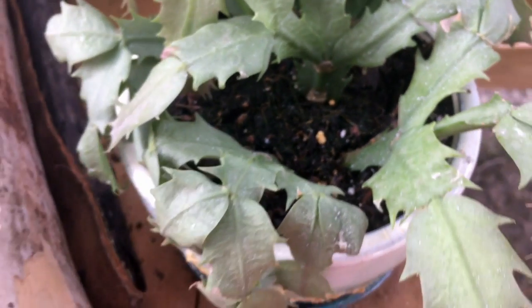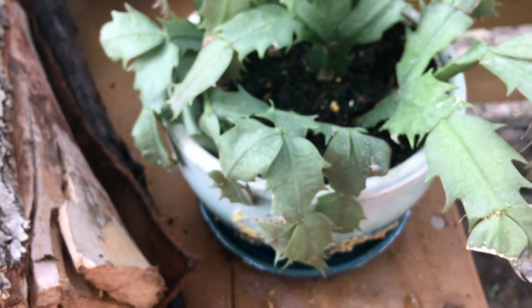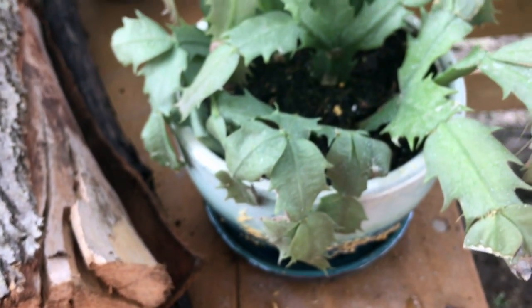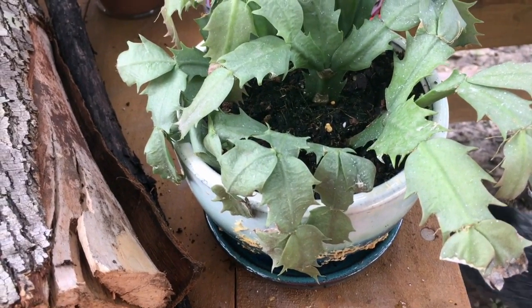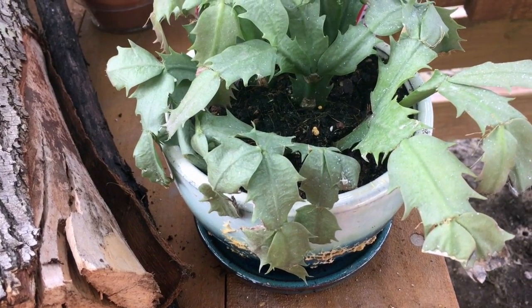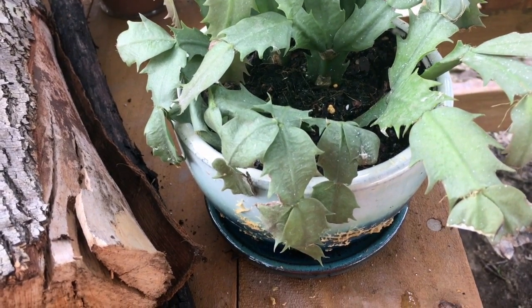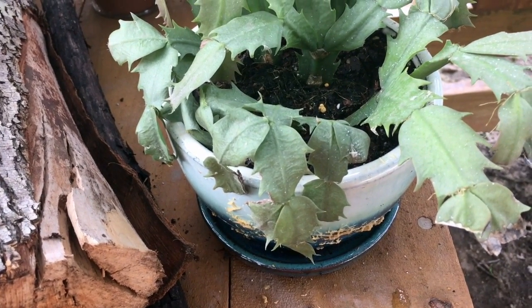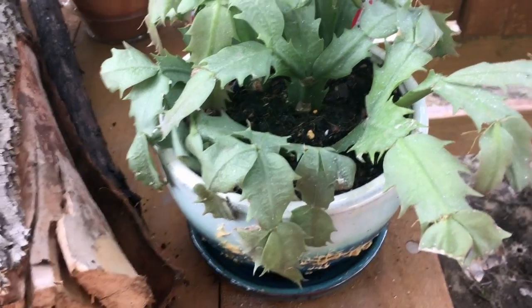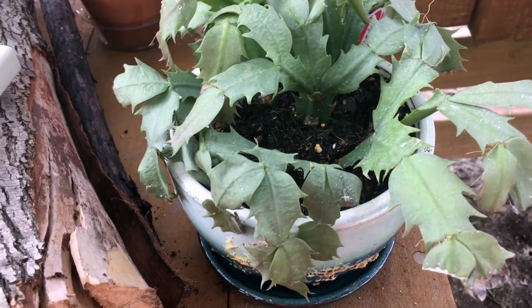I think some of those are Osmocote, which is commonly used here. Osmocote does not release fertilizer with waterings — it releases with heat. As it is very warm here, I have a feeling that the Osmocote instead of being a slow controlled release is releasing a tremendous amount all at once to this poor little plant.